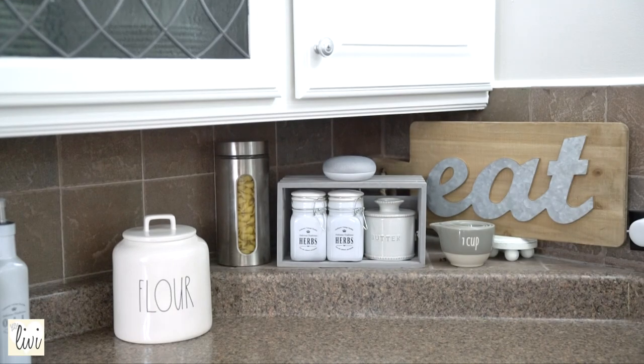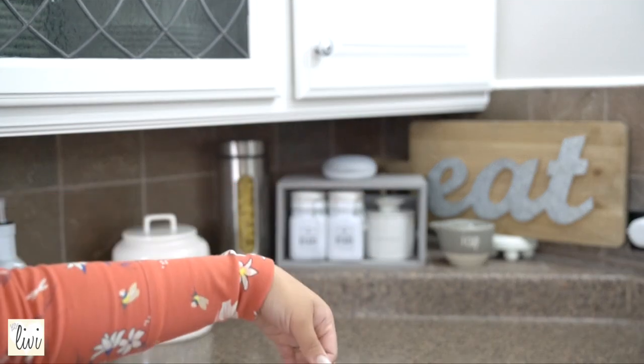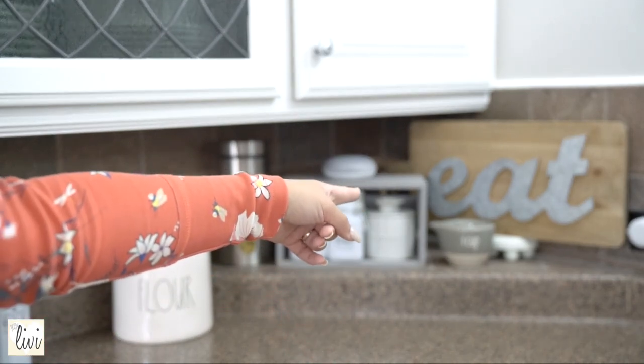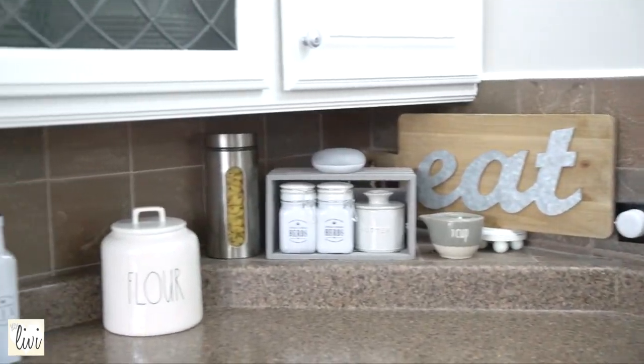Finally, I've got my 'eat' sign, which is actually meant to be hung — it came with little hooks — but I took those off because it looks cute just displayed like this. On the side I've got my rice cooker, knife block, and a sink full of dishes I need to deal with! Alright guys, that's it for my kitchen countertop setup! I hope you like these ideas — they're really simple. Let me know in the comments what your favorite item was, and thank you so much for watching. I'll see you guys next time!